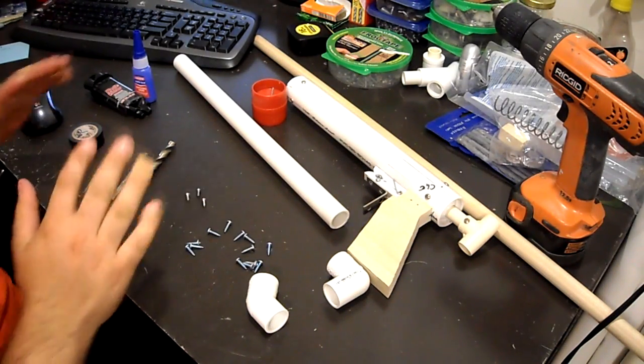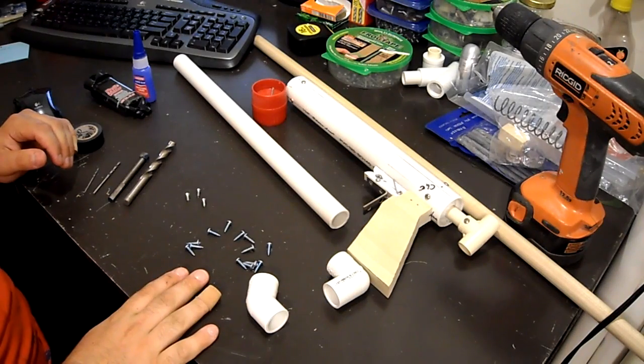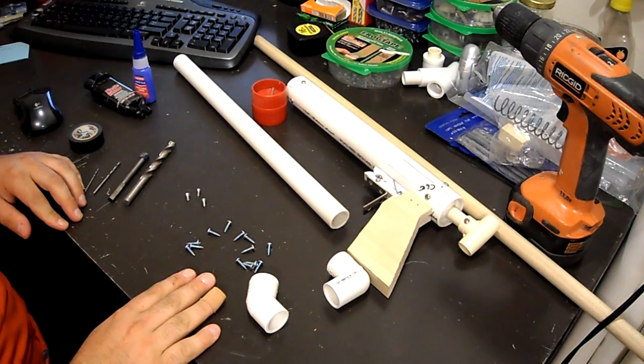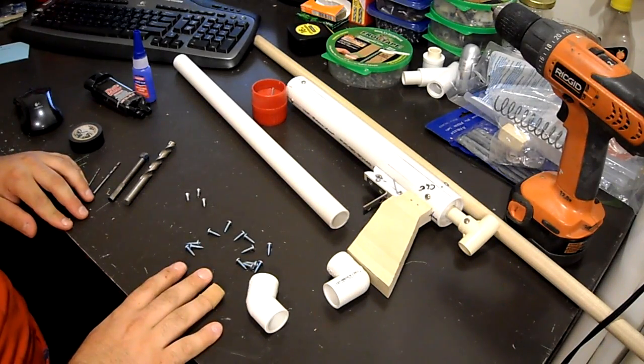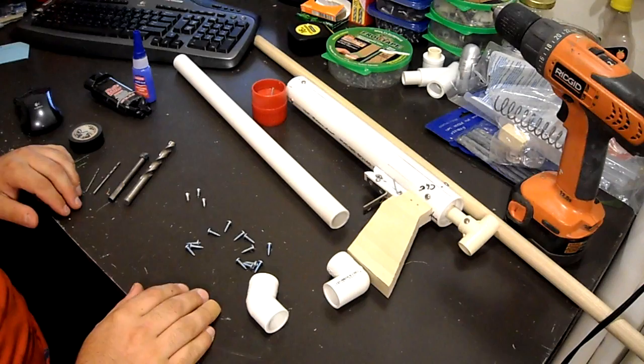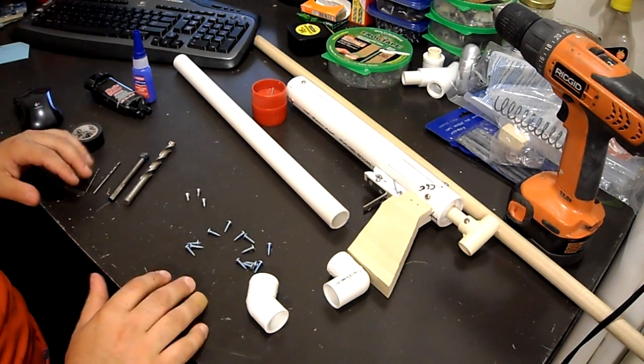Alright guys, this video is a bit overdue, but we're going to be showing you how to attach the stock of your snapbow today. I do this in quite a different way than I've seen many people do it — it's actually a mechanically fastened slash adhesive combo. I'll get into that in a minute, but first we'll go over the actual materials you'll need for your stock.